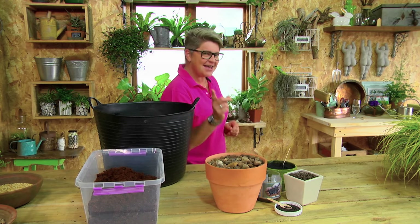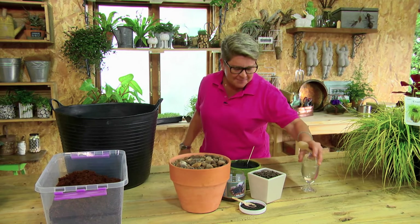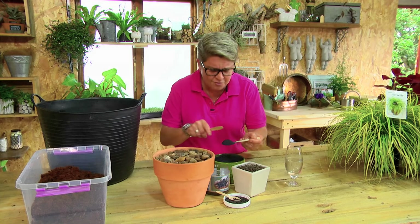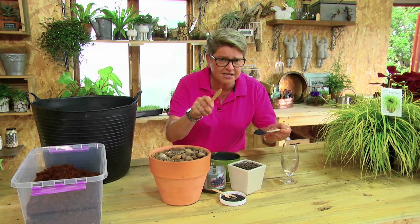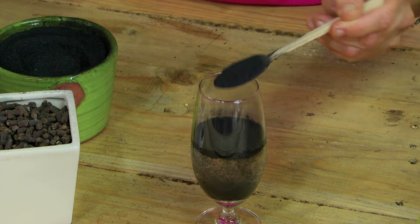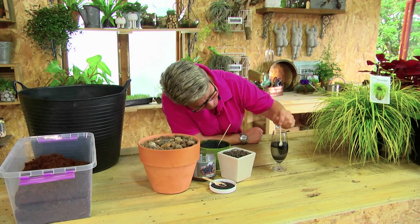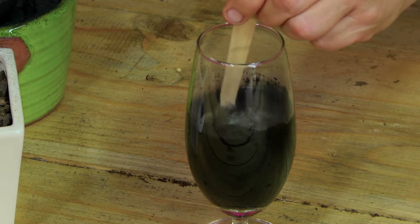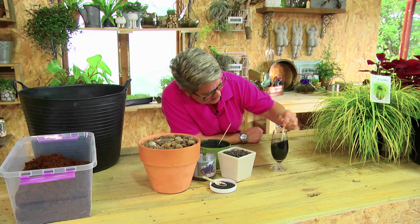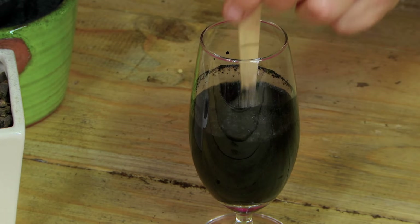I want to show you something — for that I need a glass of water. This is a little experiment to show you how amazingly it works. This is a gel, also mixed with carbon. Carbon is critically important to your soil. I'm putting in two little teaspoons, giving it a stir, and watch what happens — it's already starting to happen. It's like magic. The gel is sucking up all the water.